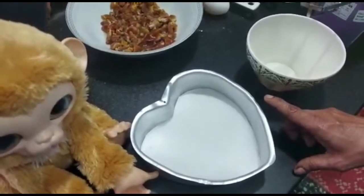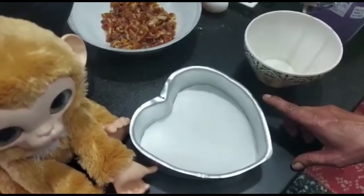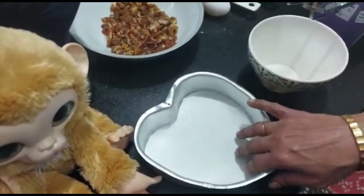Grease a 6-inch pan. We have taken a heart-shaped pan, but if you have a round or square shaped pan you can use it. Line it with parchment paper.